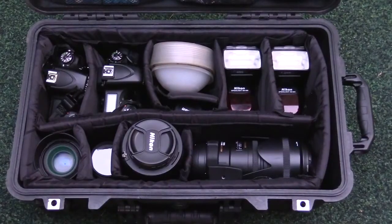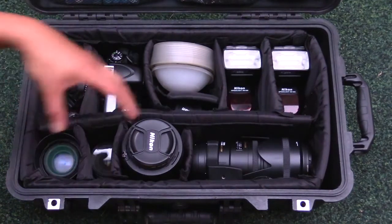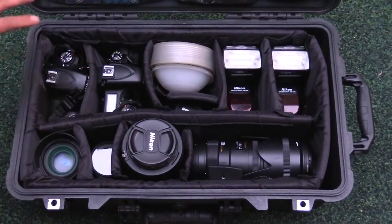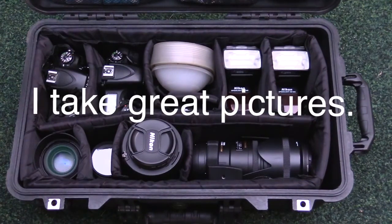Depending on what kind of shoot I'm doing, I try to choose the right lenses and have the right tools for the job. Right now I really have this packed up with a bunch of stuff, but I don't necessarily need all of it for some of my work. I did shoot a wedding just recently, and this is the gear I used for that wedding.